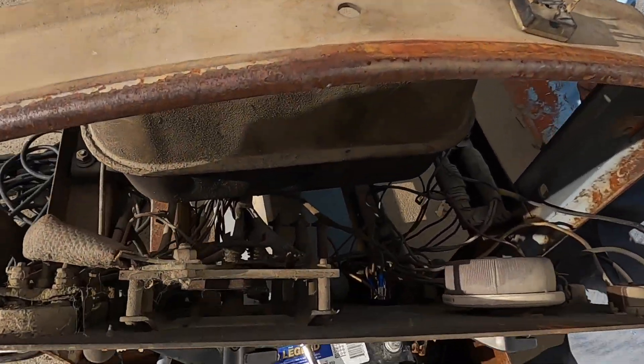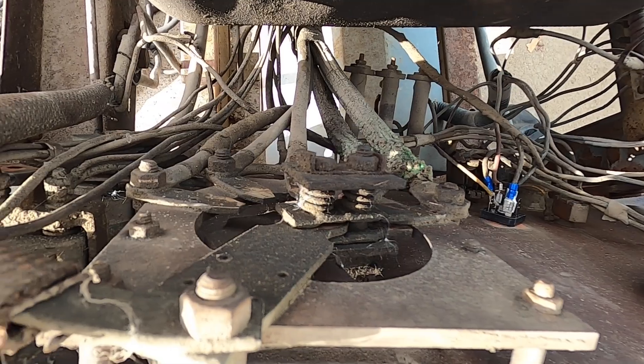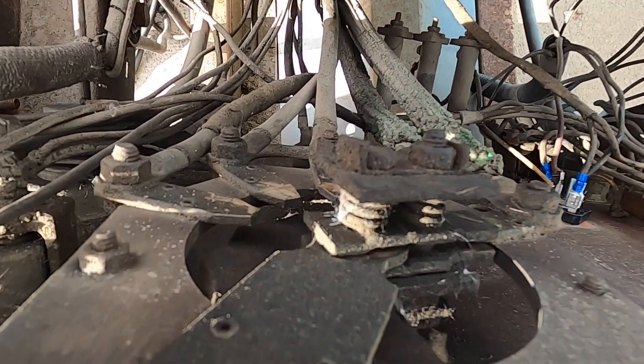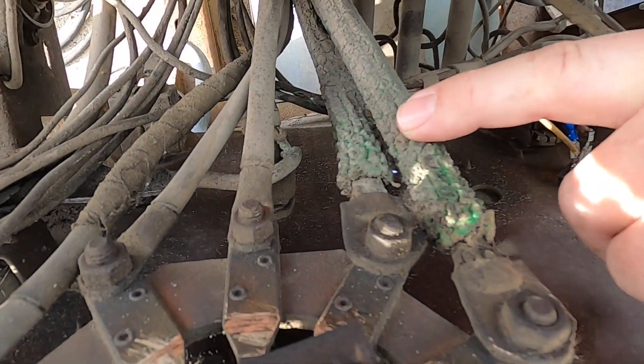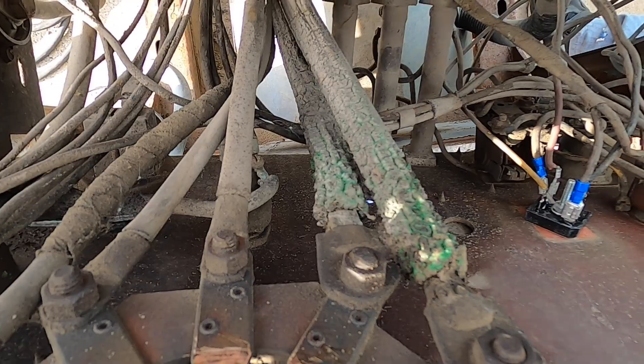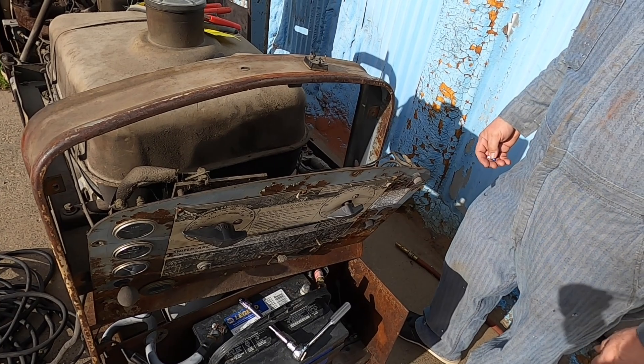It's best if you just keep your welder out of the rain — I know nobody does, I never have, and things just get crudded up. This particular style of welding leads — I've seen this many times — the insulation just from age starts bubbling up and going away, and that's something Tom will have to deal with later.